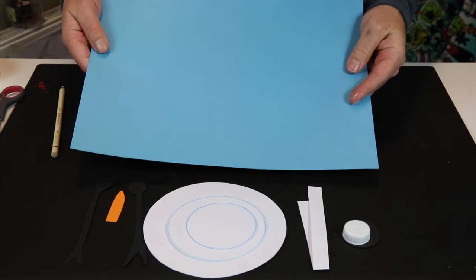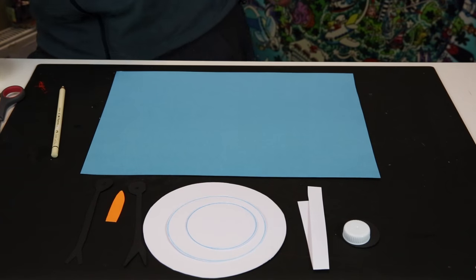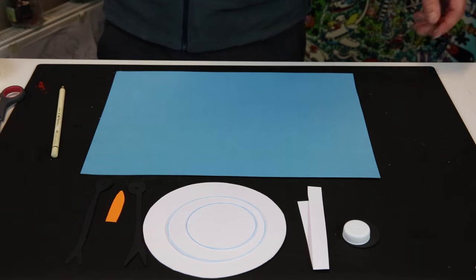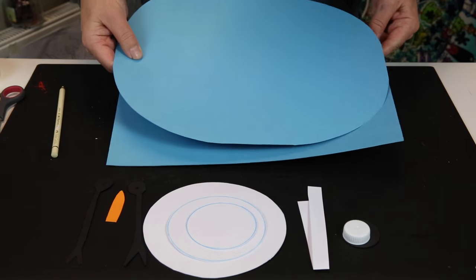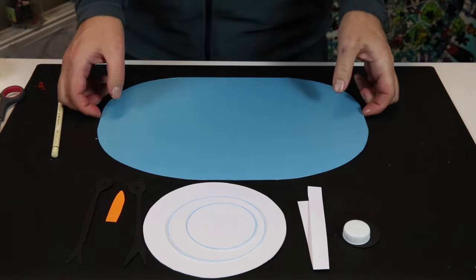For the blue background, cut a shape like this — you can cut any shape you like, but I thought this was quite a nice shape.